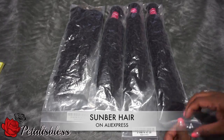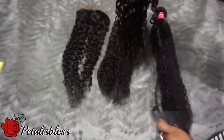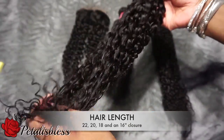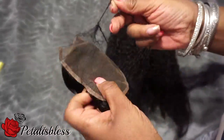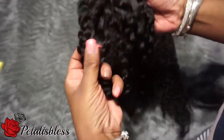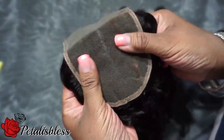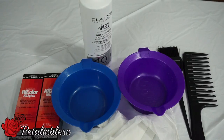Let's start with the hair I'll be using. It's from a company called Sun Burr off of Aliexpress. I have the Malaysian curly hair — you can see the curls are nice, the ends are good, and the hair is very soft. The wefts are good, and here is the closure. The closure is very nice, the hair is soft on the closure also, and it looks like it's a brown lace, so that's good.